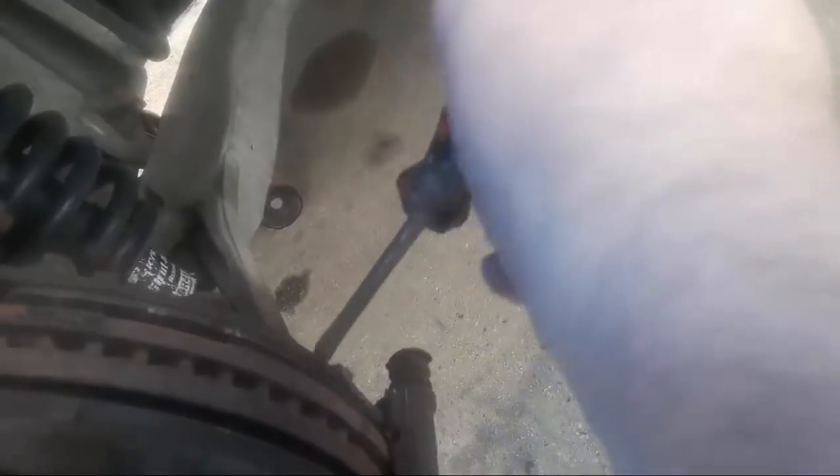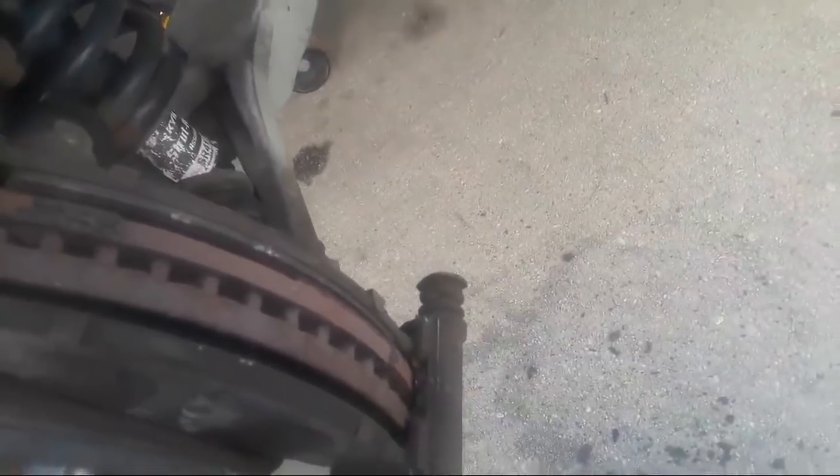I'm just chipping off some of this rust scale here. It's not uncommon to get some rust scale on the brake rotors — I'm chipping it off with my screwdriver right now and it's coming right off. It's a common problem. As you can see, these brakes are ready for replacement. I'm just going to pop these pads out for a second to show you.